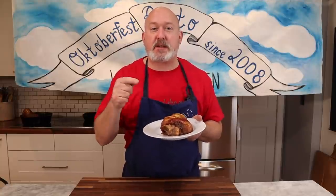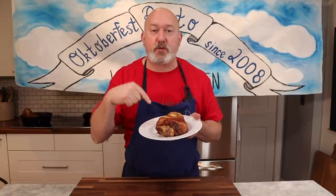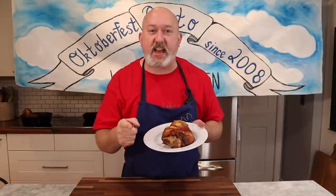I'm Chef Frank, this is ProtoCooks. Welcome back to another episode in our Oktoberfest series. Today we're making roast pork shank, or Schweinshaxe.